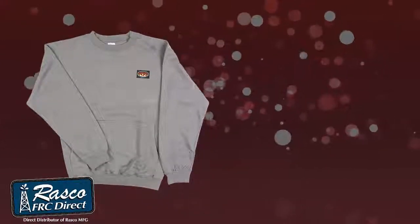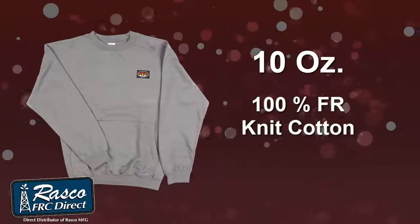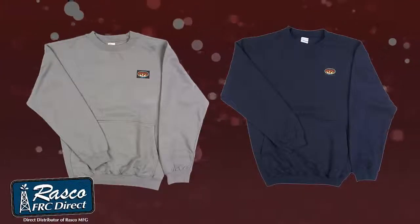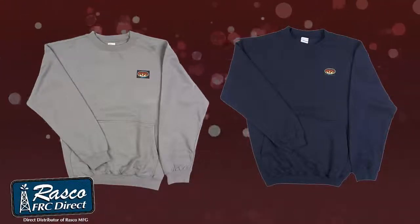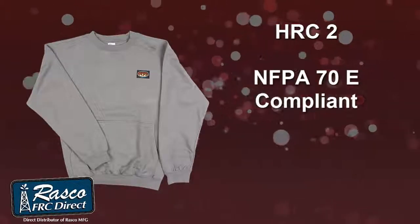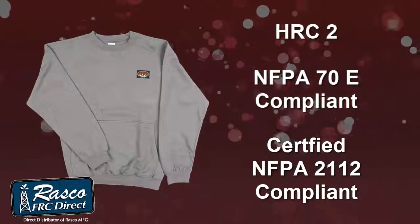This sweatshirt is lightweight at 10 ounces and made with 100% FR cotton knit. It comes in gray and navy, with a protective level of HRC2. Our FR sweatshirt is NFPA 70E and certified NFPA 2112 compliant.